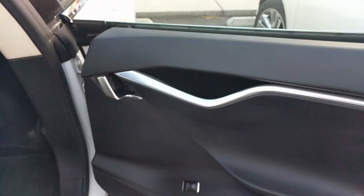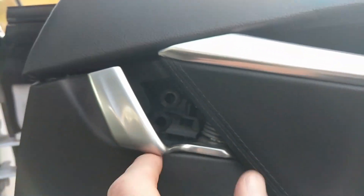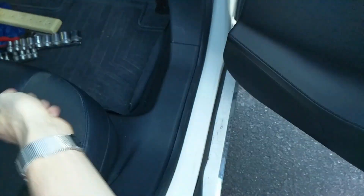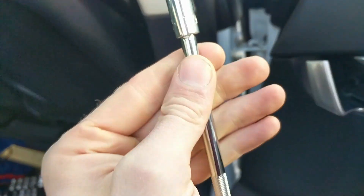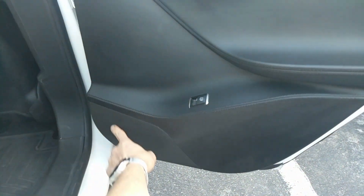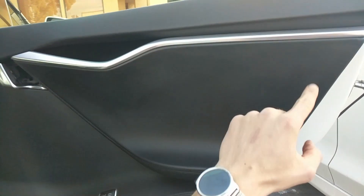Now that we have the door open — I had to open it from the inside — we have to take two screws out from behind this handle here, and then one down there. That's a 9mm and then a torx, specifically a T27. Once you get those out you have to pop out all the pop rivets around the edge of the door.